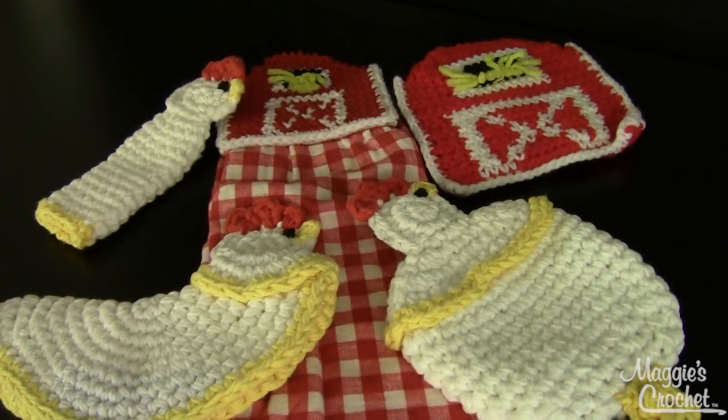Hi, I'm Maggie from Maggie's Crochet Needlework and Crafts, and in this video I'm going to show you pattern number PA785, available at maggiescrochet.com. This is called the Farmyard Kitchen Set and it's one of my designs. It's really quick and easy. Three of the pieces — the chickens — were made holding two strands of yarn together as one, so you can create those items in about half the time.